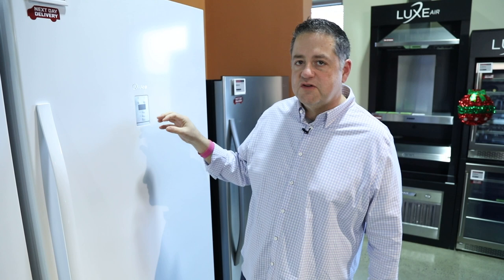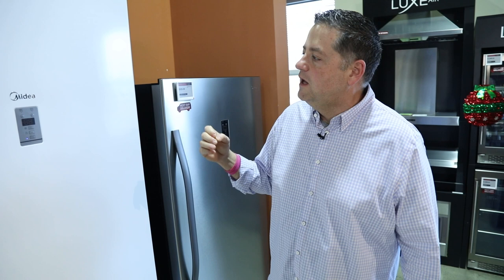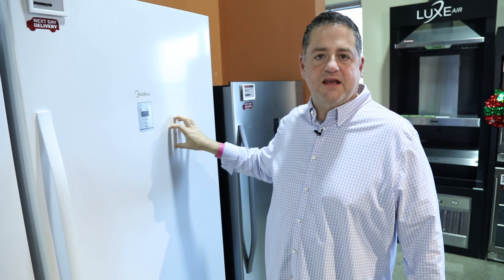Midea is going to come in three main sizes: 21 cubic foot, 17 cubic foot, and 14 cubic foot. They are convertible, which means that out of the box, this unit is going to come as a freezer, but at the press of a button, you can make this a refrigerator.